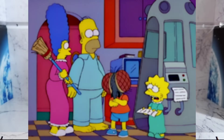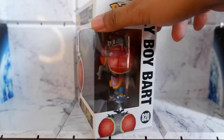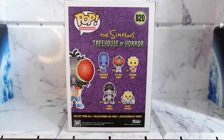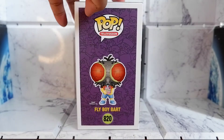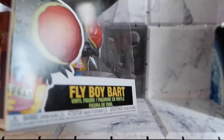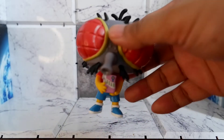Let's take a look at the box. Let's take it out! Here's Flyboy Bart. Let's take a closer look.